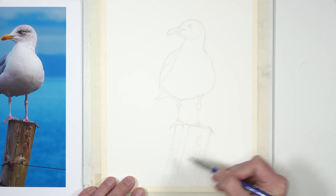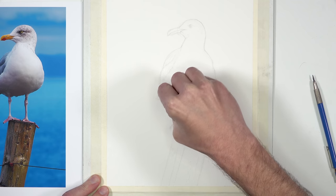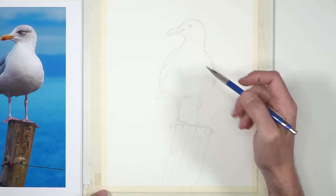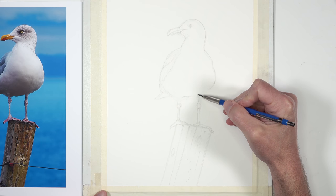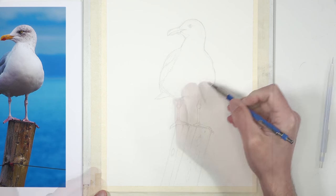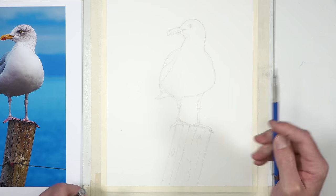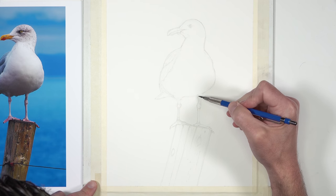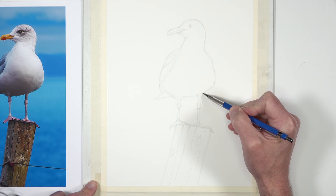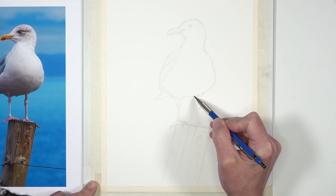We'll add a few details for the post as well, just some elements like a couple of knots. Now that I've got the post in place, I see that I need to go back and refine the shape of the body — I've made the bird's body a little bit too long. So I'm going to use a kneaded eraser and make those adjustments. That's why it's important with a pen and ink and watercolor image that you start with a light application initially.